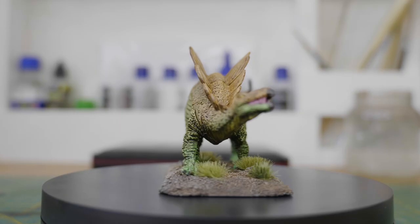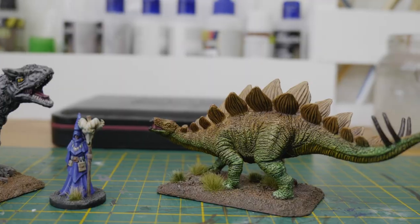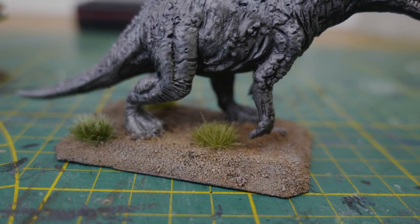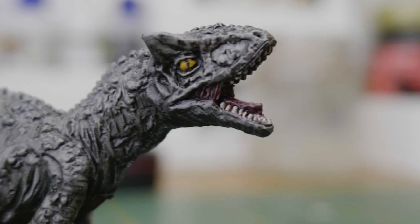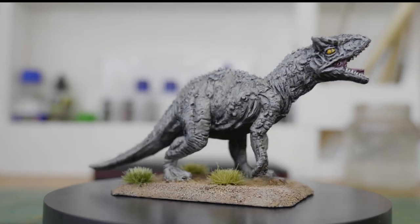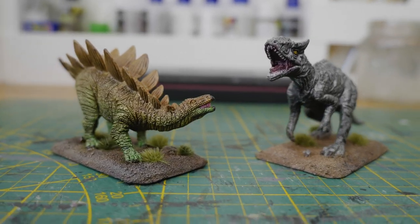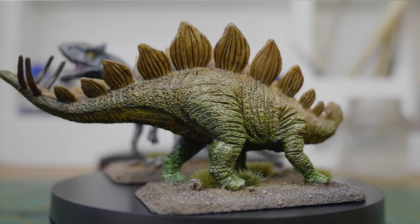And this is how they turned out! I am quite happy with the results, especially since these are two dinosaur toys for only 60 cents each.